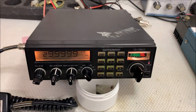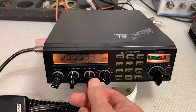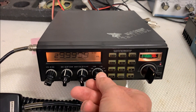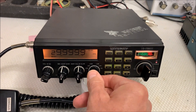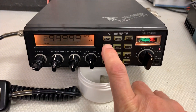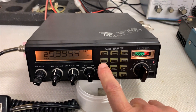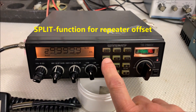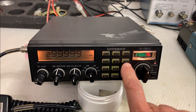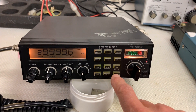It's a very nice radio — volume, squelch, RF gain, mic gain, clarifier, SWR calibration, mode switch: FM, AM, USB, LSB, CW, PA. There are many functions: noise blanker, roger beep, meter switch, split function, high/low switch, program switch for the memories — a lot of functions.